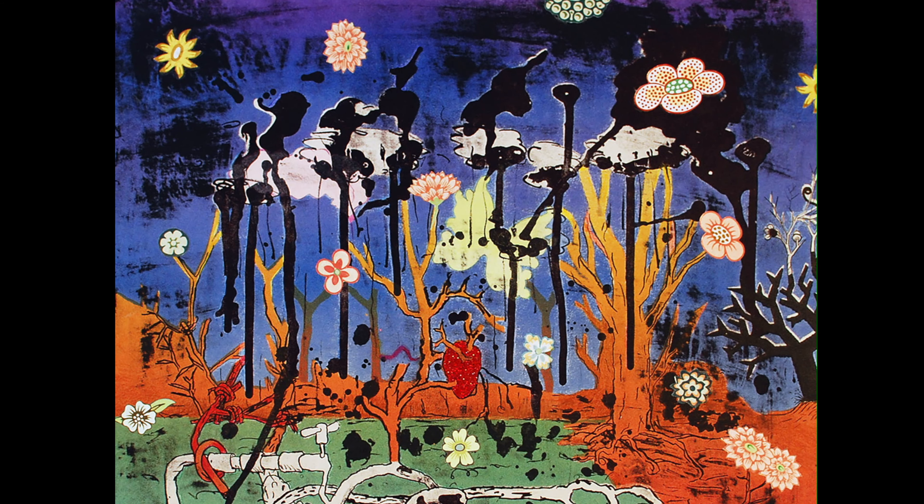I mono printed on top of it, so it went through the press maybe five or six times, and then I started doing other things to it, like the glitter and the collage, and just kept working on it. It took me probably six months to actually feel like it was complete and finished.